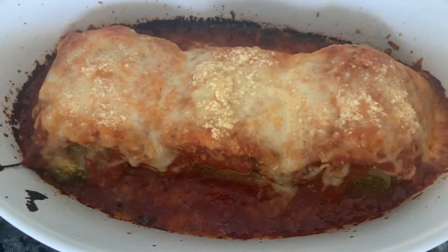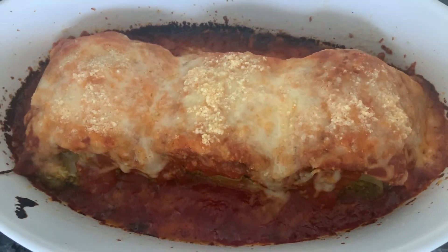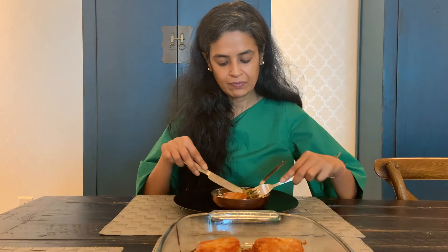It's done! Just be careful you don't burn the gravy. It's a beautiful colour. Let's try it — it's heavenly! It's a really nice dish with a desi twist and Italian flair. You can call it lasagna, you can call it cannelloni — whatever you want. It's really nice. Do give it a try, guys. Bye bye.